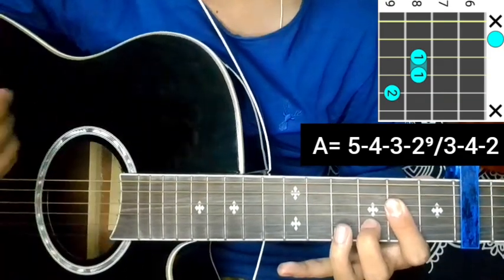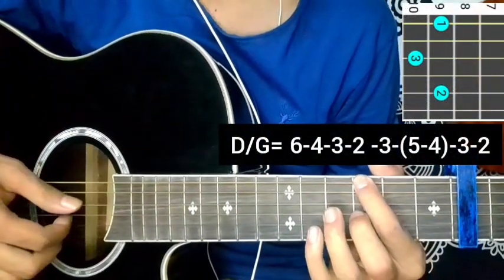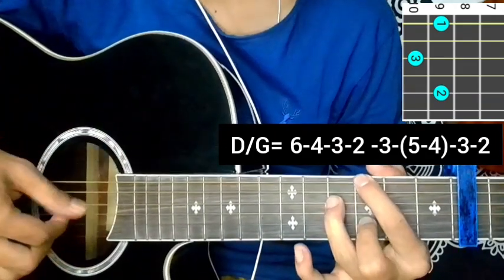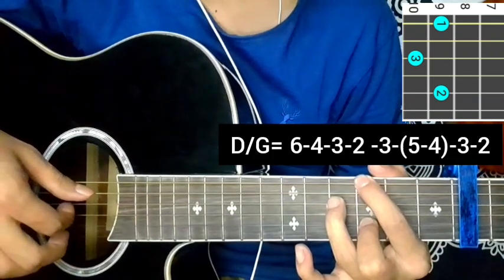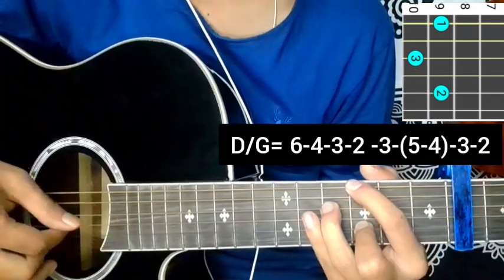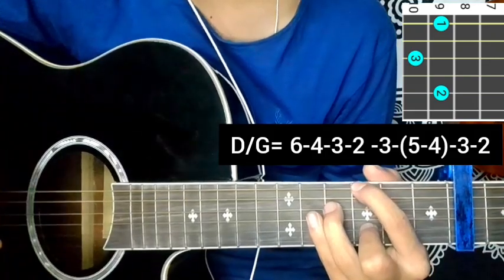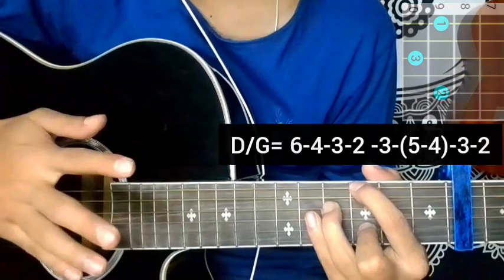Last part: D over G pattern. 6th string 9, 4th string 10, 3rd string open, 2nd string — six, four, three, two. Cut three, five, four, three, five. Six, four, three, two — cut three, five, four, seven, pick three, two. That's the D over G. Here's the chord progression on the verse.